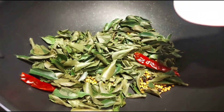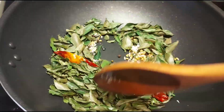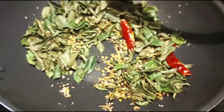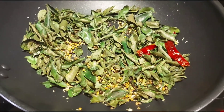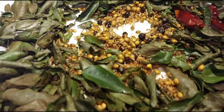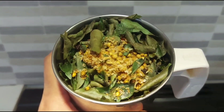Add a little bit, roasting until brown color for about 2 minutes. Add a dry roast. Add to a mixy jar.